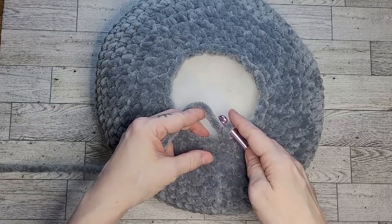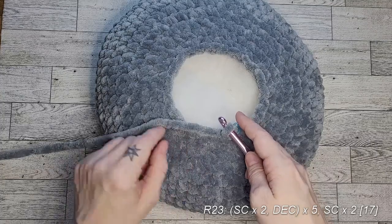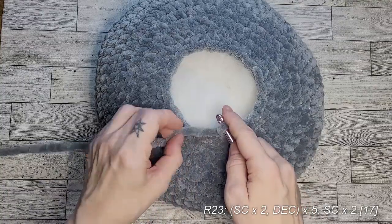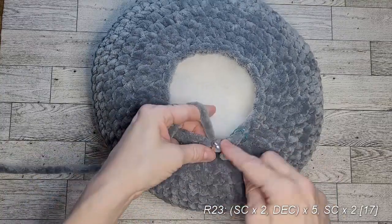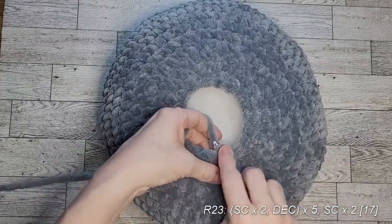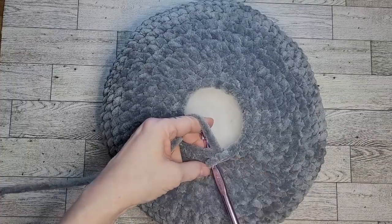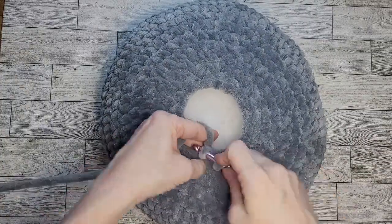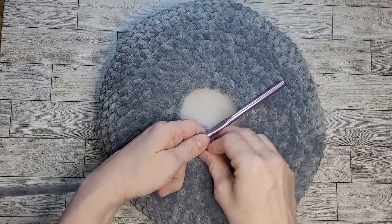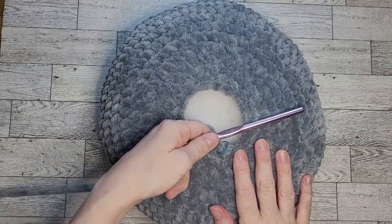For this round: two single crochets then decrease, repeated five times total. At the final two stitches of the round, single crochet those last two stitches. You should have 17 stitches after this round.